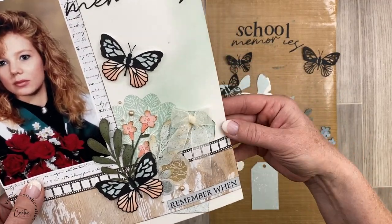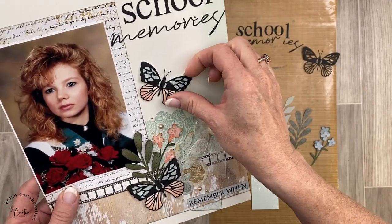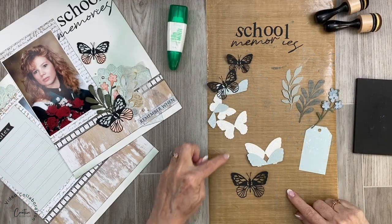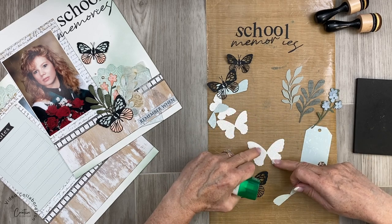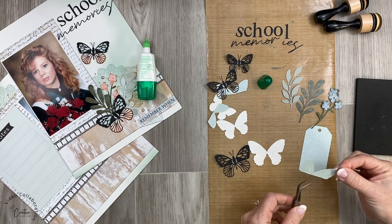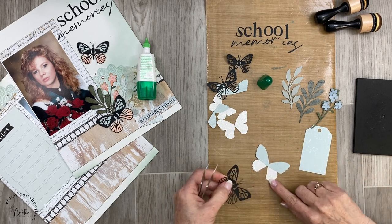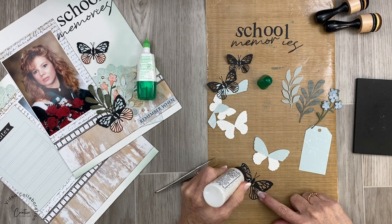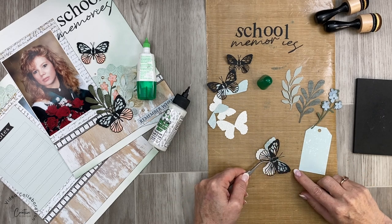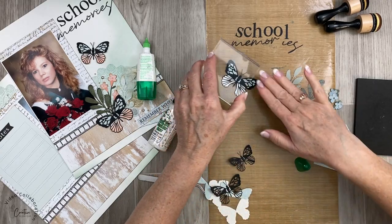We're going to do some surgery on this layout. I have to take off my photo, embellishments, and that bottom piece — I won't be able to save the base page but I'm okay with that. We're going to assemble the Cricut pieces. When you layer up the butterfly, especially if you're using glitter paper, you need liquid glue because it won't stick to glitter otherwise. I'll add the tiny little butterfly using precision glue, making sure it gets everywhere since it's going on glitter paper.